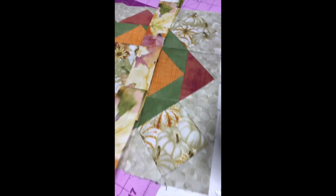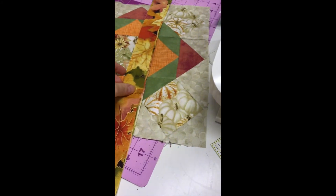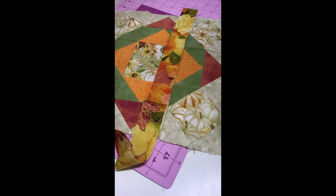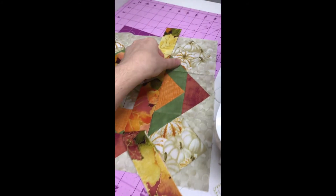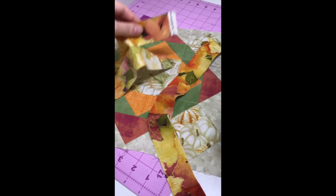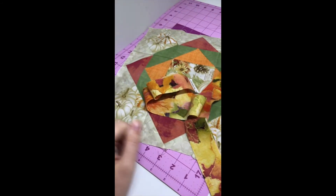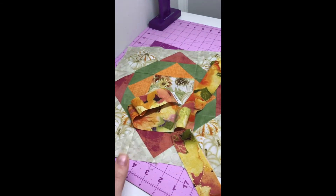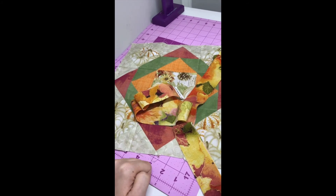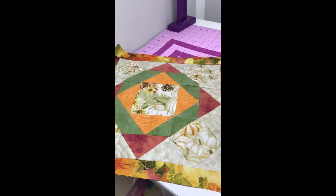This block is now all put together and we just need to do the border. Because this block is a little bit bigger, we included two pieces for you — a full strip one-and-a-half inches wide, and also this additional strip because we knew you'd need it. Remember, as always, when working with a border you do the left and right sides first and then the top and bottom. Let's get that done and then we'll be finished.